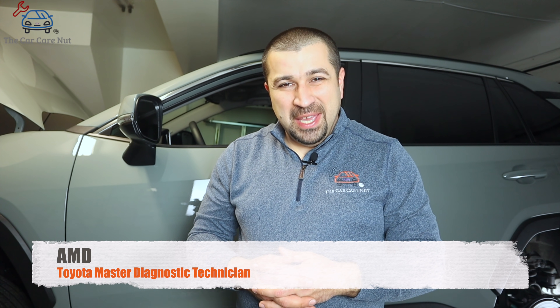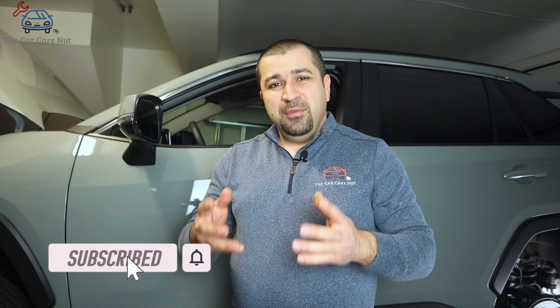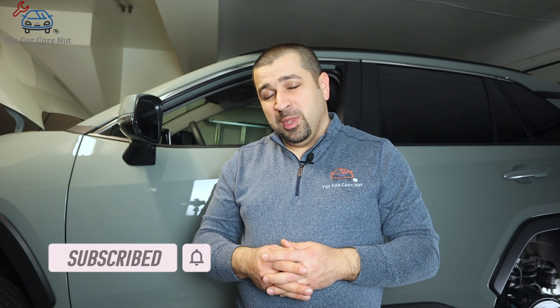Hello and welcome to the CarCare Channel. In today's video I'm going to show you how to service your rear brakes on Toyota and Lexus models that are equipped with an electronic parking brake. This procedure will not require a scan tool and it's a simple procedure that anybody can do before you replace your rear brakes.